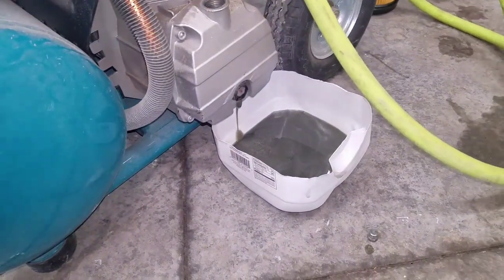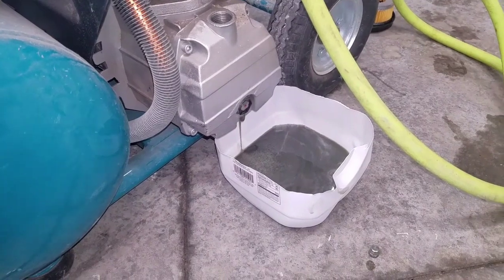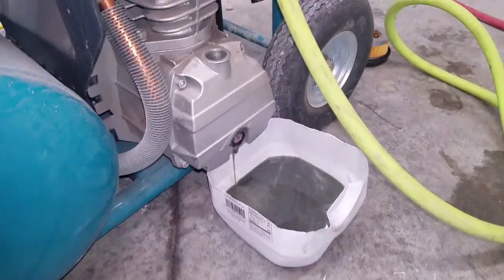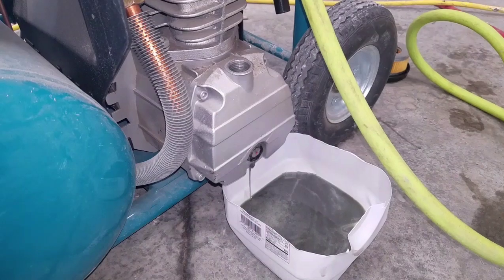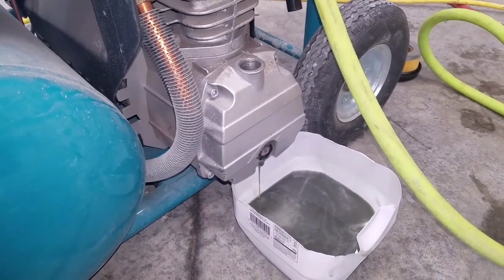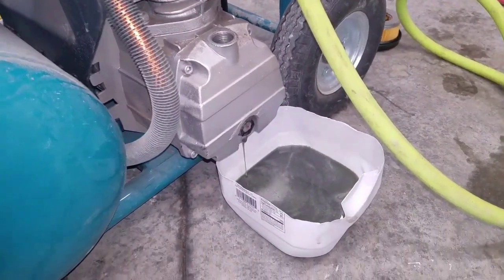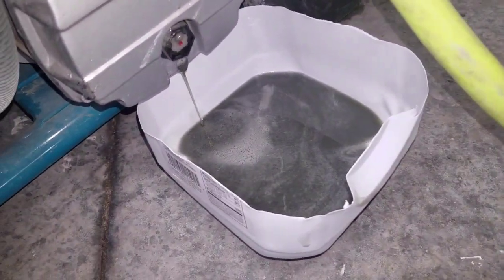I'm not a contractor, so I'm not putting this to use every single day, but I've used it more than average. Total run time is probably 40 to 50 hours, I would guess.